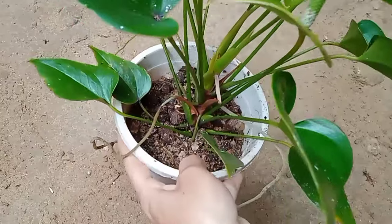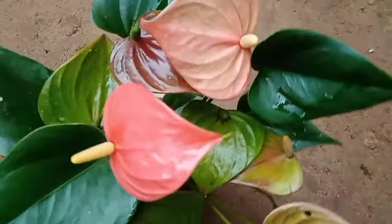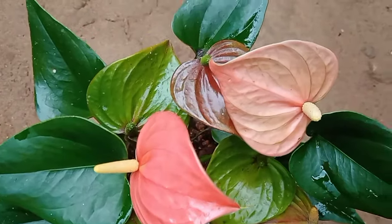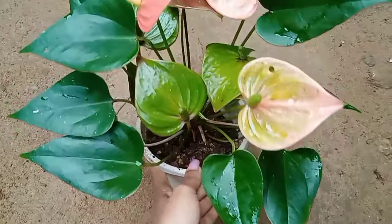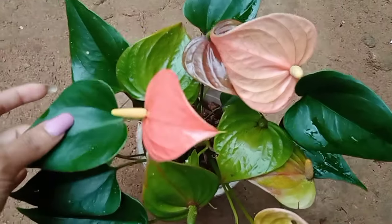This is the first plant. It is an easy one — easy to get planted in the soil. This plant is a very nice, healthy, and small plant.